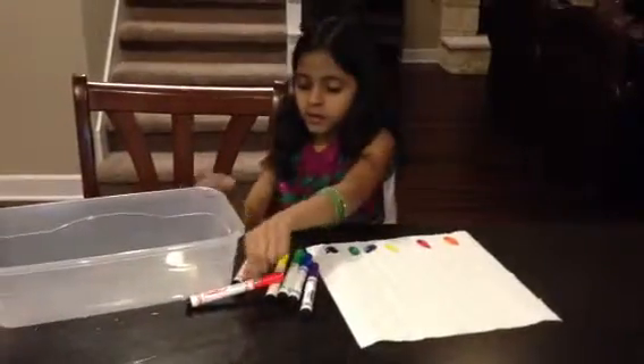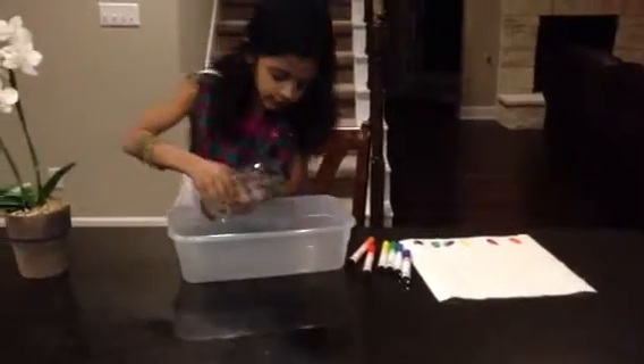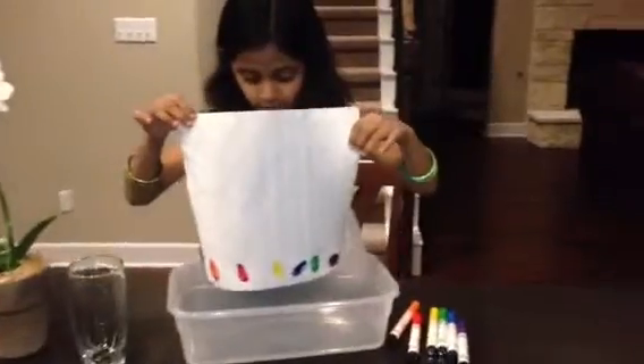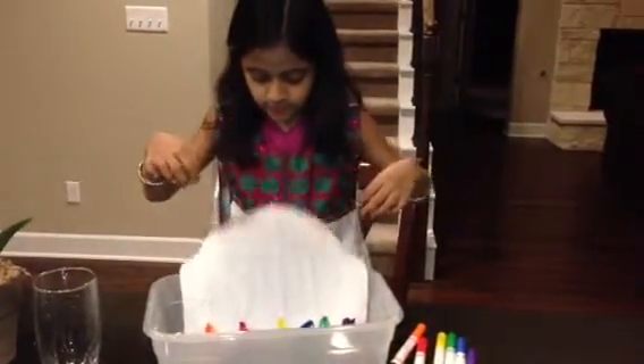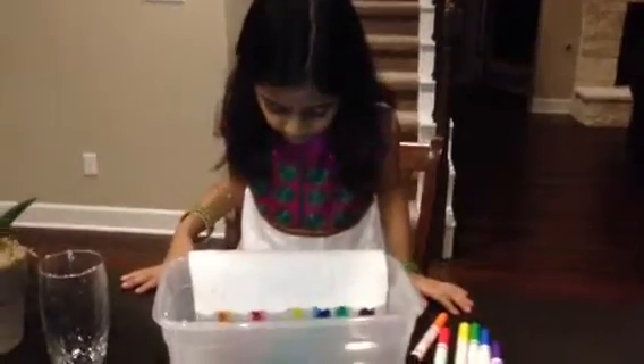Now after you are done coloring, you take your glass and pour it into the container. After that, you take it and nicely place it in. Don't hang the whole thing, just halfway.